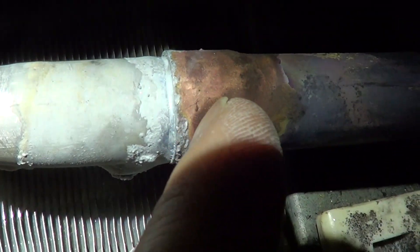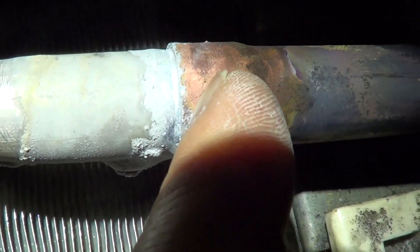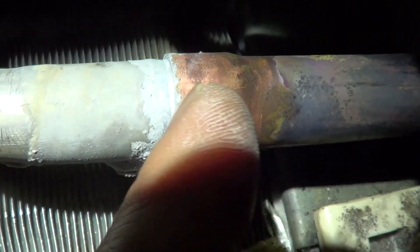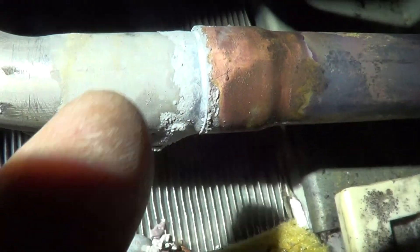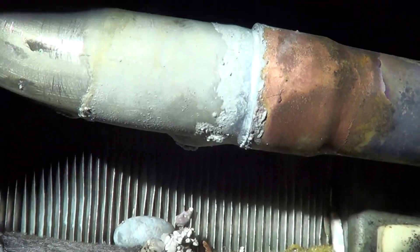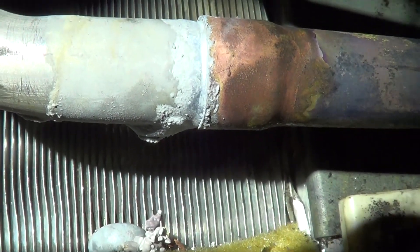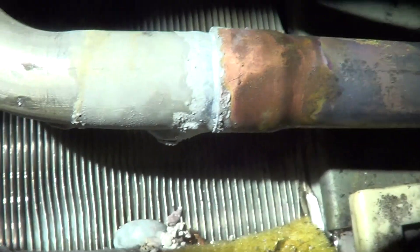You definitely want to leak check it, because when I've torn a joint apart it tends to only go in about 1/8 inch to 1/4 inch — it doesn't fill the whole joint, but you don't need it to. You want to make sure though — I always hit it twice. If you've got a pinhole it's easy enough: just hit it again where the pinhole is.